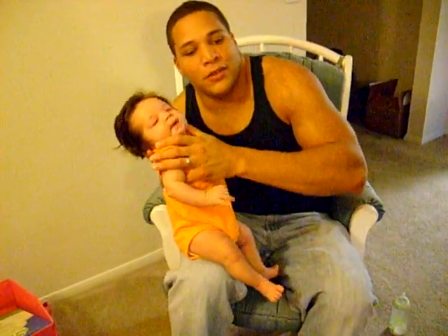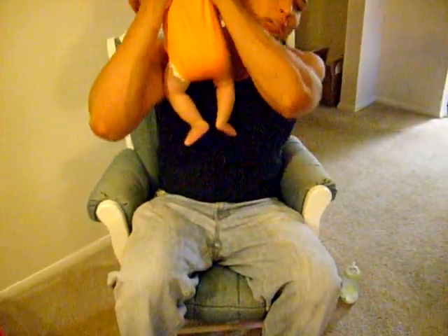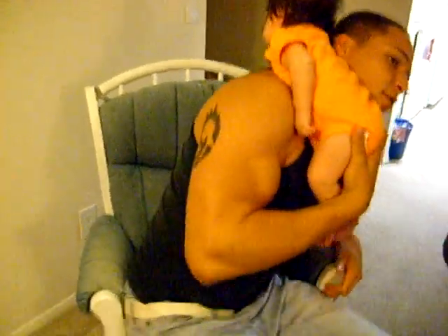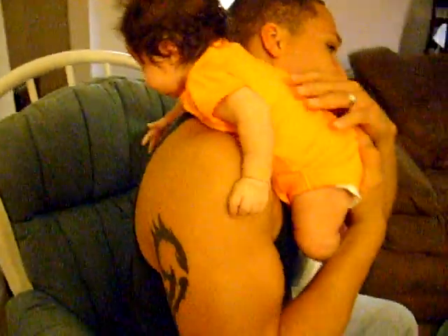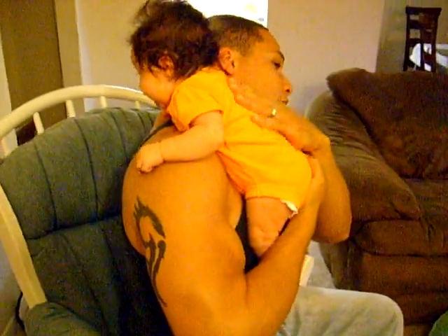Now for some of you fathers that are a little too masculine and scared you're going to crush your baby, the other easy way to do it — and this was the way I liked to do it at first because she was only 6 pounds when she was born — is to prop her on your shoulder. You want to prop her so that about the midsection of her body is resting on your shoulder, have her lean over a little bit, and just pat her back.